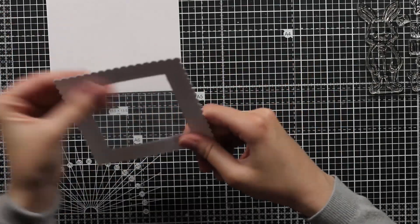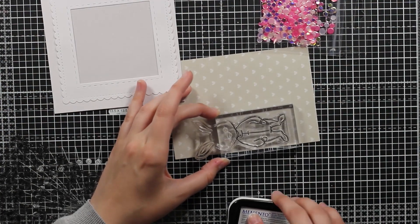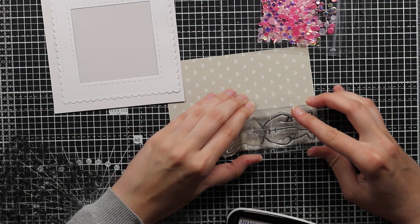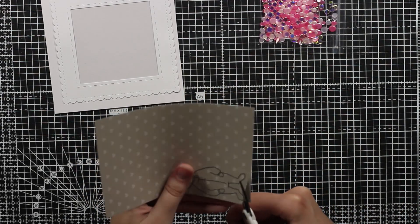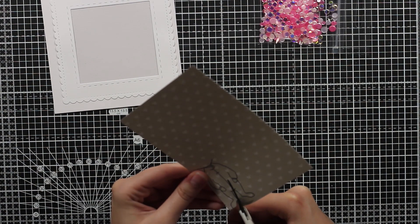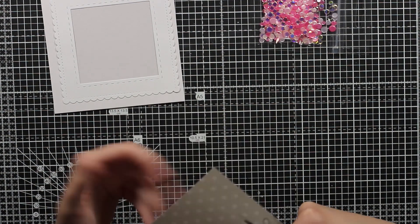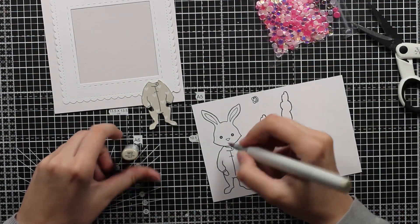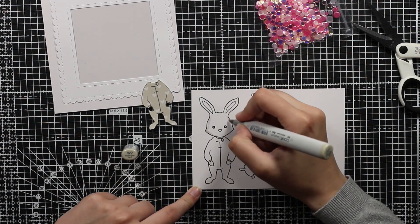This will be the shaker window, and now I will start making my bunny. I want his onesie to be in a pattern, so I will do a paper piecing technique. I stamp out the bunny — or better said, his onesie — and now I will cut it directly on the lines. As you can see, it's just an onesie and it's covered in pattern.